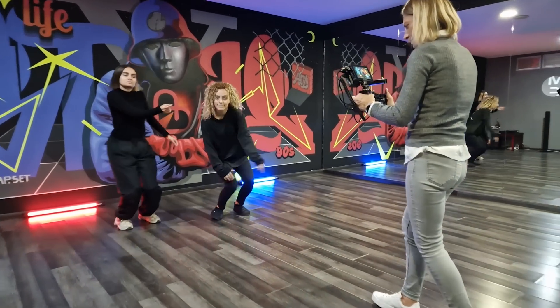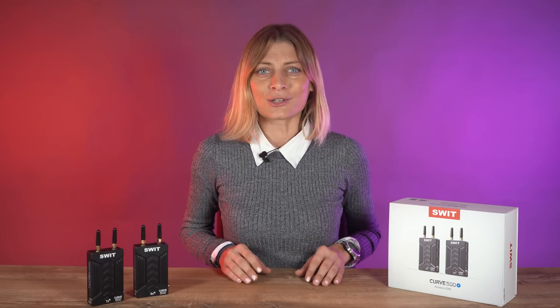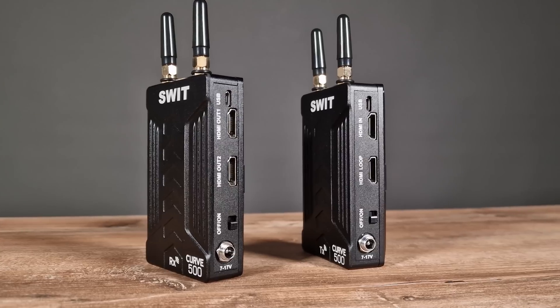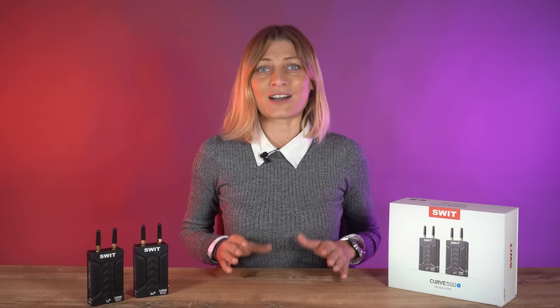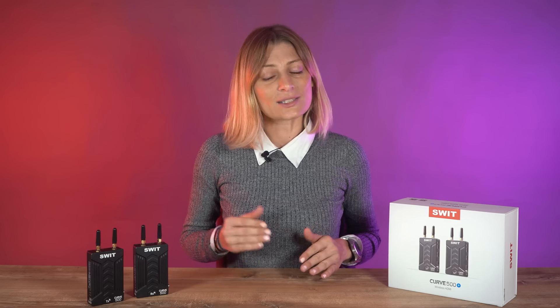There are also some differences between the Follow and Cure series. For example, the SWEET Cure 500 Plus doesn't have a status LCD nor manual channel selection. But the Cure 500 Plus supports dynamic frequency selection, meaning the device automatically scans all available frequencies to find the best channel possible. If there is interference at your location, the device switches channels on its own.